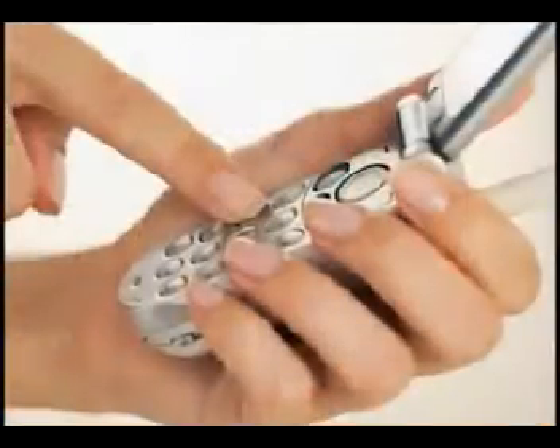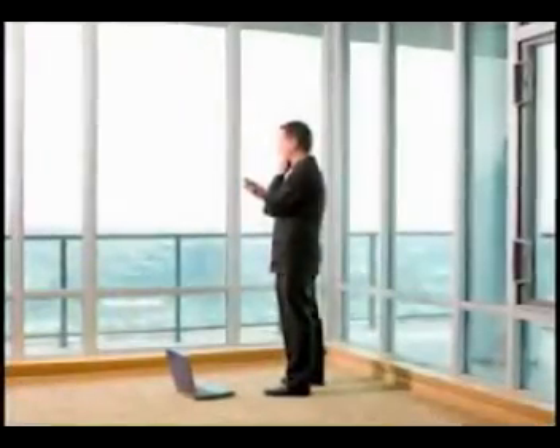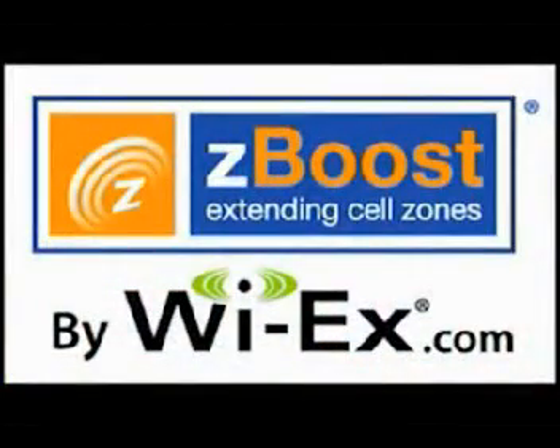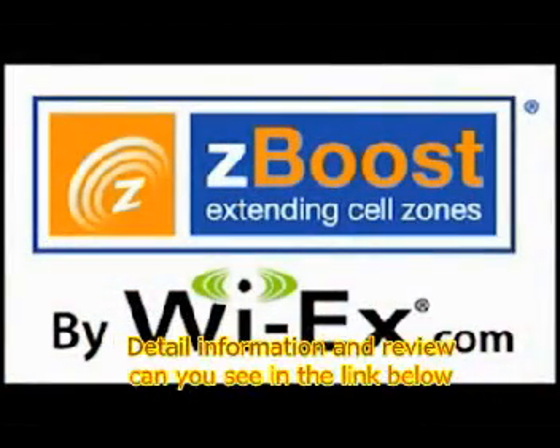ZBoost SoHo allows you to take full advantage of voice, data, and internet services on your cell phone, smartphone, and wireless data card, including 3G high-speed data and video, instant messaging, pictures, and more. For more information on ZBoost SoHo or the entire ZBoost line of cell phone signal boosters, visit yx.com.